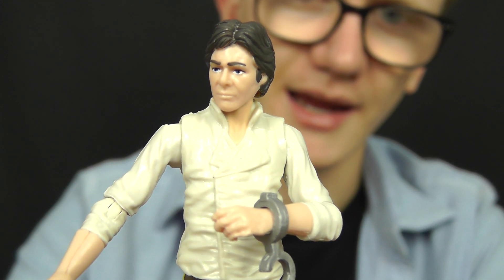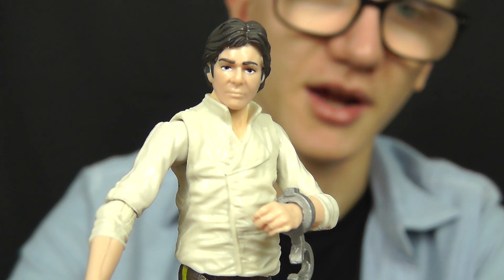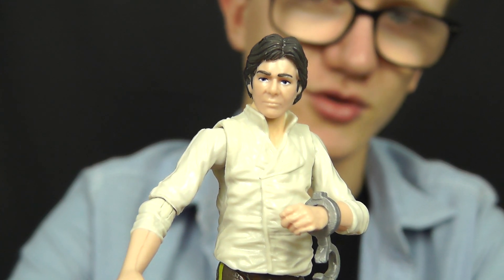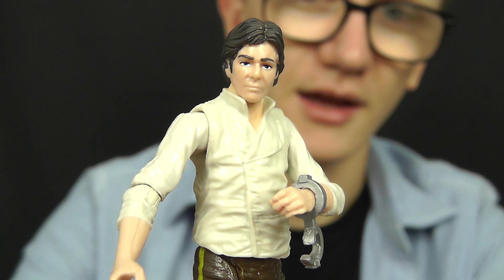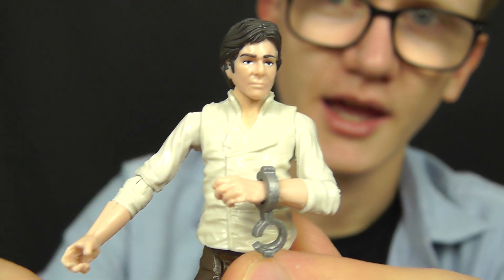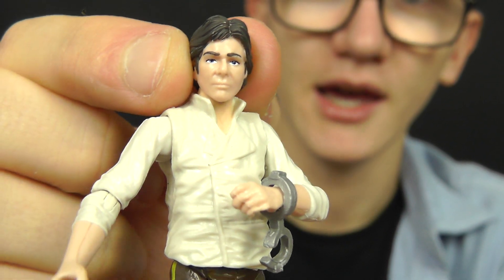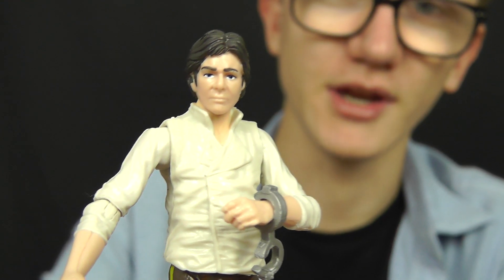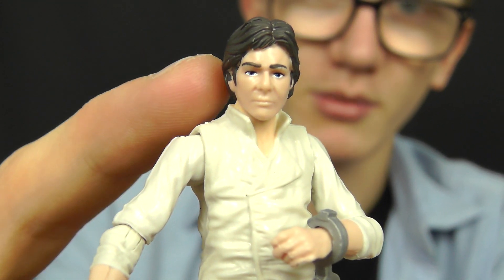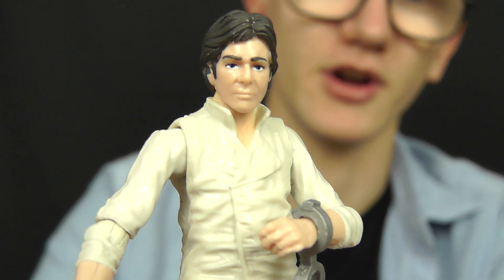I do actually like this figure. He is a vast improvement and a major upgrade of the previous Han Solo and Carbonite figure released way back in 2006. The articulation is hugely improved, the likeness is fairly decent, and the sculpt is pretty much on the money. One thing to point out is that the head sculpt seems to be borrowed from the Saga Legends Han Solo figures released recently — you'll probably recognise the head sculpt from the Saga Legends Han Solo in Bespin outfit, although it has also been used on the Endor Trenchcoat variation from the Saga Legends line as well.